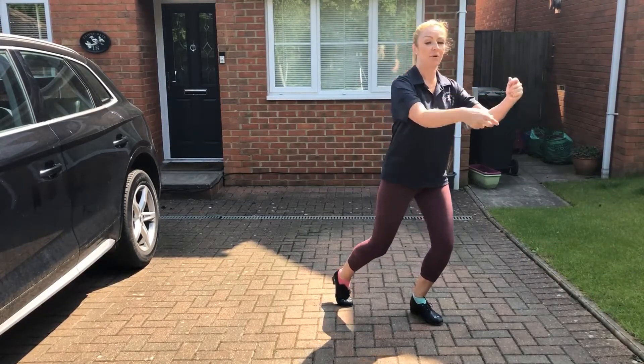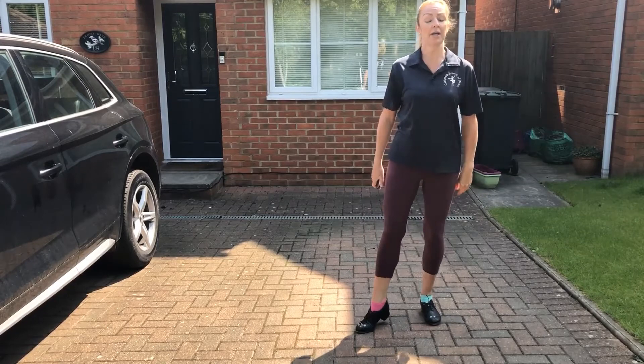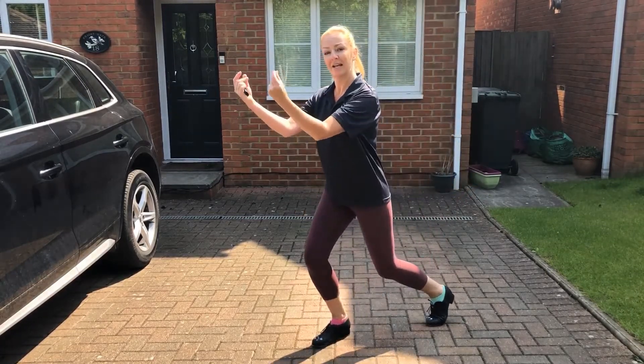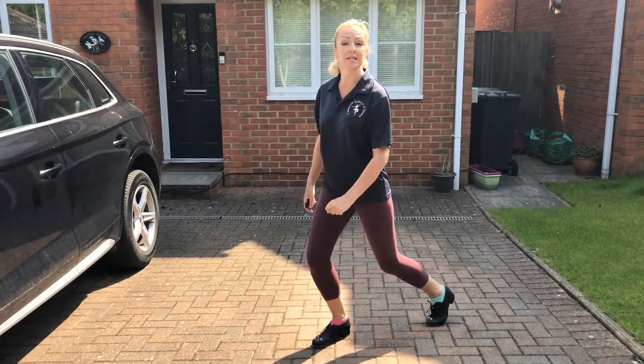And click your fingers. I'm going to take that to the other corner. One, two, three. Stamp. Click. For those that know, it's jazz ball.